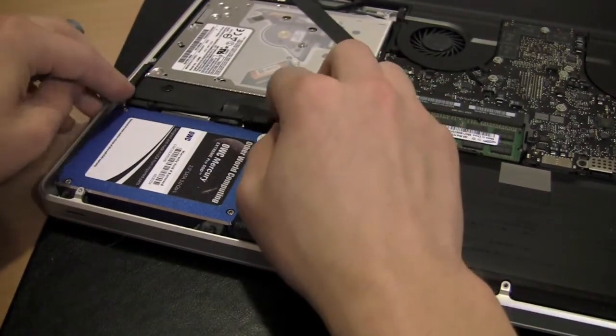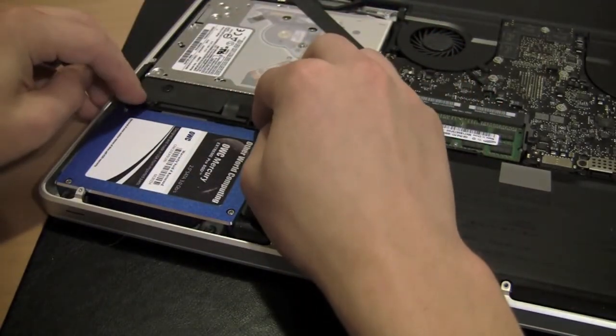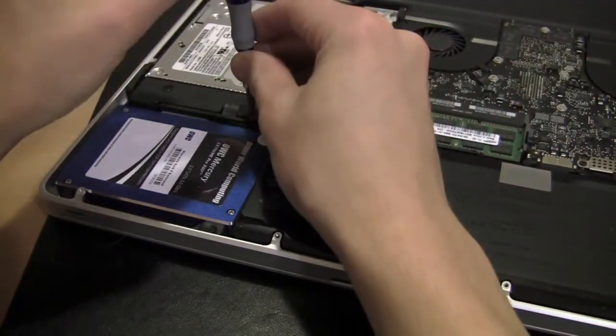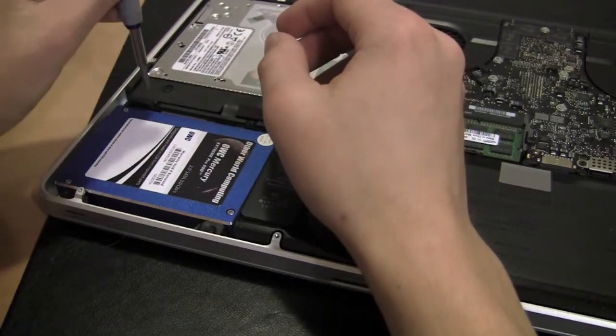Before I put the data doubler in, I'm actually going to install Snow Leopard using the optical drive here, so I have a way to install Snow Leopard. That's about the only time I actually use the optical drive — when I'm installing applications. I'm not going to bother putting the screws back on; however, I will put the back on and flip the computer over.